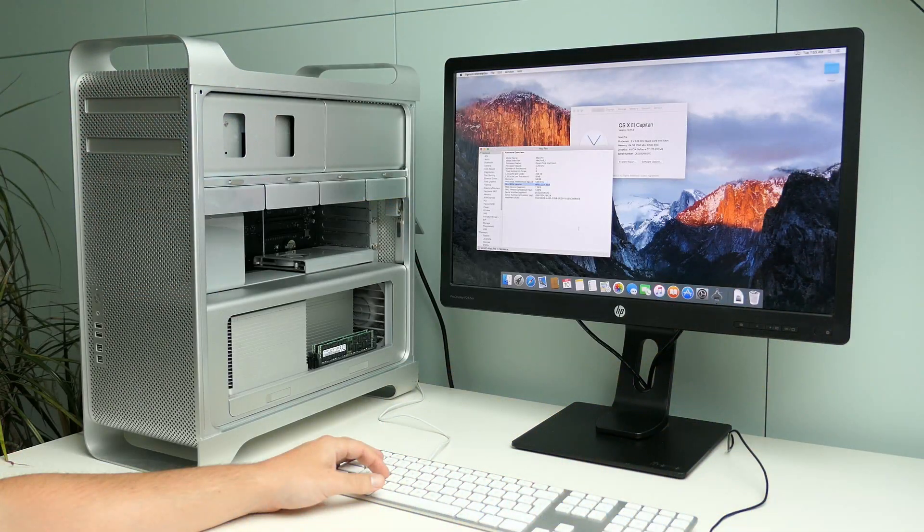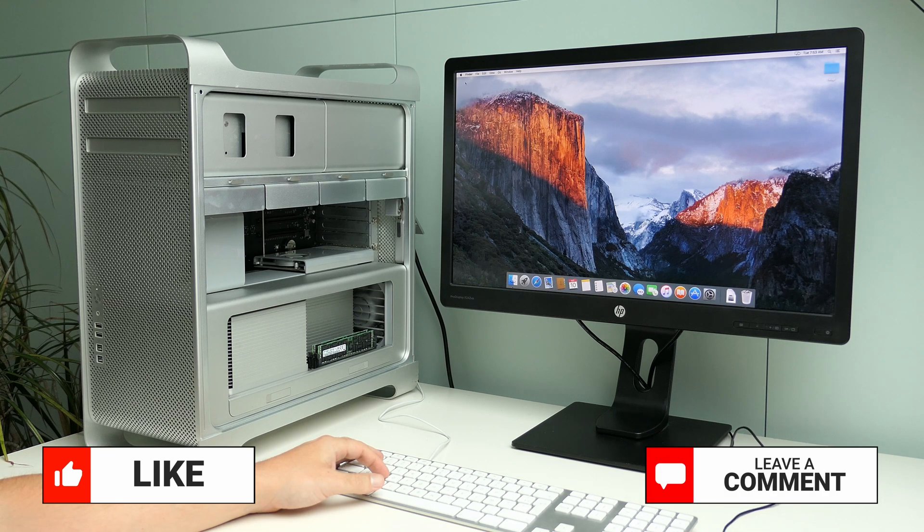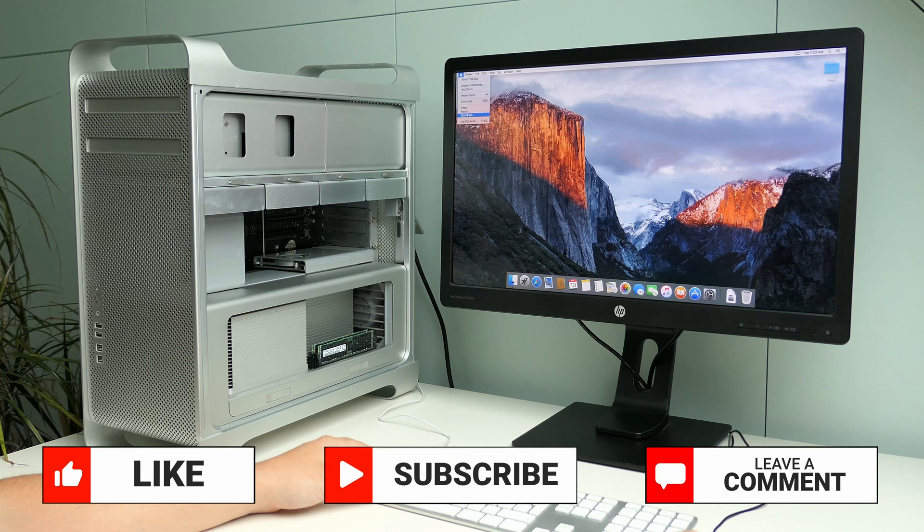That's about everything I wanted to cover on the subject. Thanks a lot for watching. If you have liked this one, a thumbs up would be nice. Let me know how the process goes for you, or if you have any questions in the comments, and make sure to subscribe if you don't want to miss out on more like this.